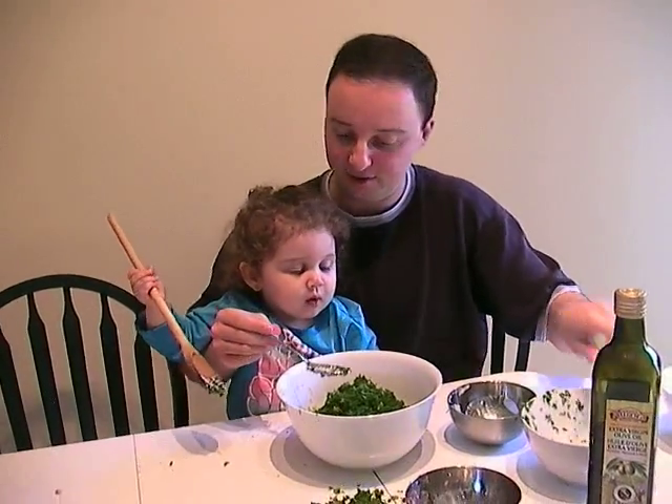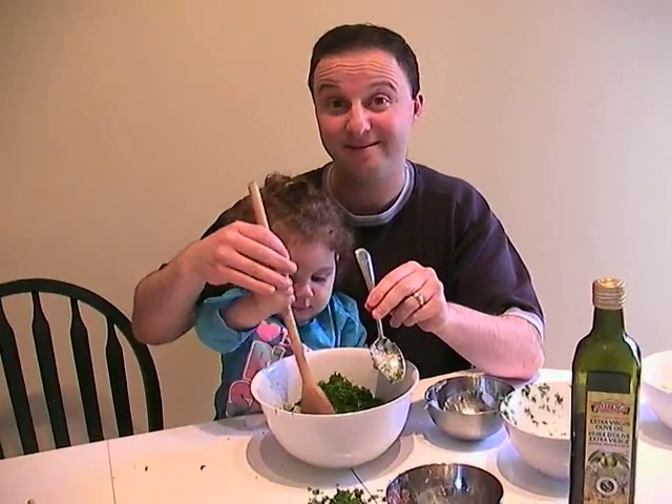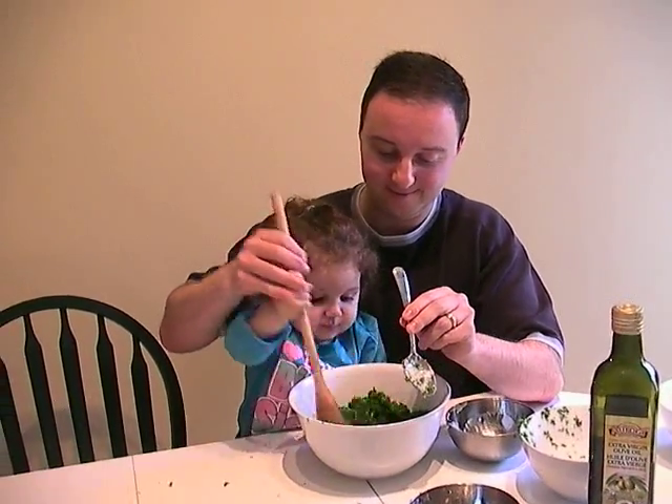And now, can you do some mixing? Yeah. See? Healthy food for your kitties.